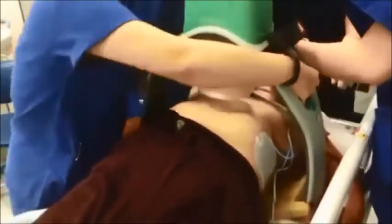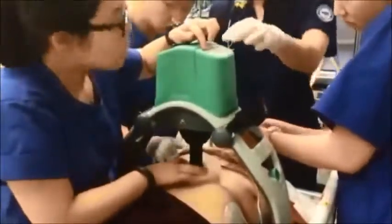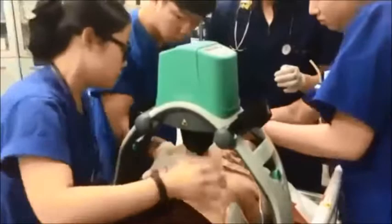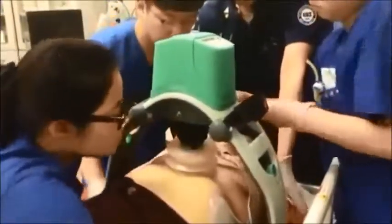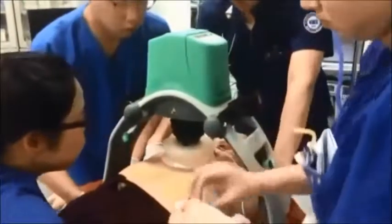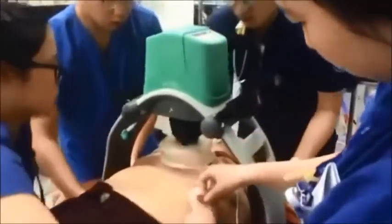What you see here is the Lucas 2 device. There's a hard board that goes under the torso of the patient, and then the two arms reach down and clamp in. In the video it does take them just a little bit to get the patient adjusted to the proper placement, so that the plunger will get centered the same place you do hand compressions — over the lower half part of the breastbone.